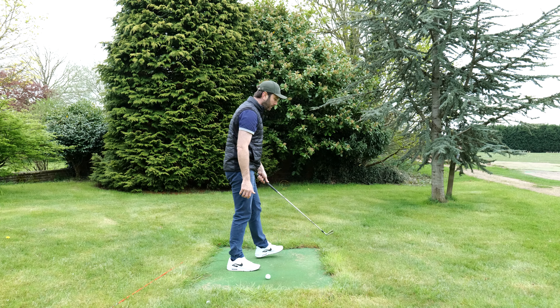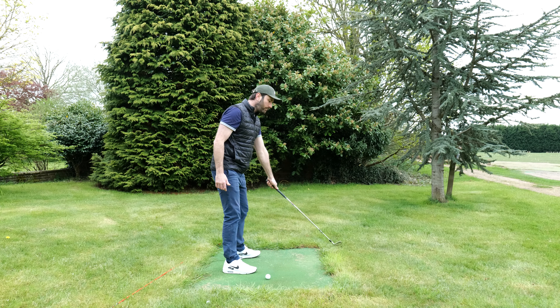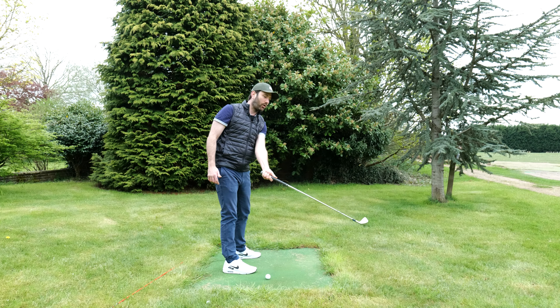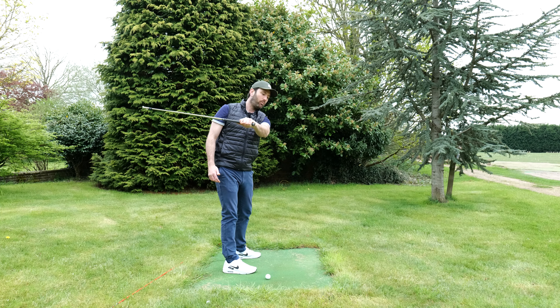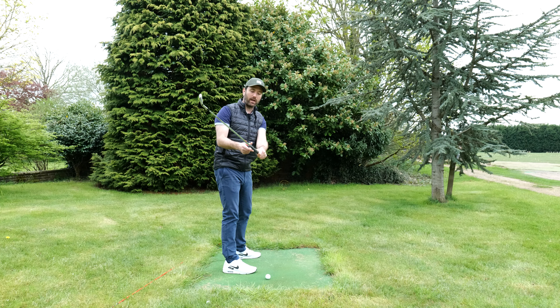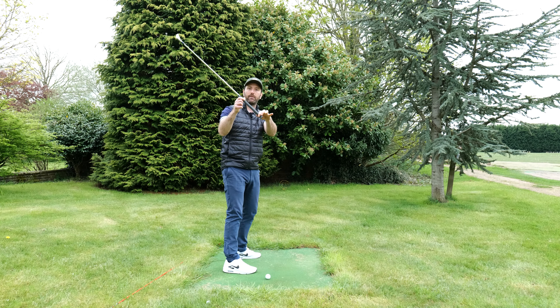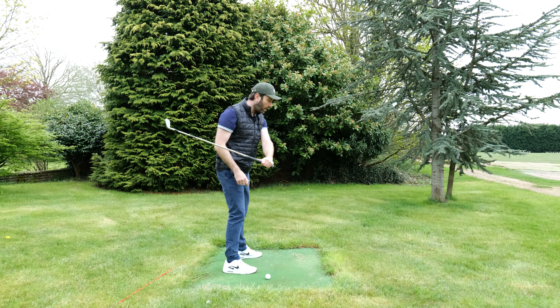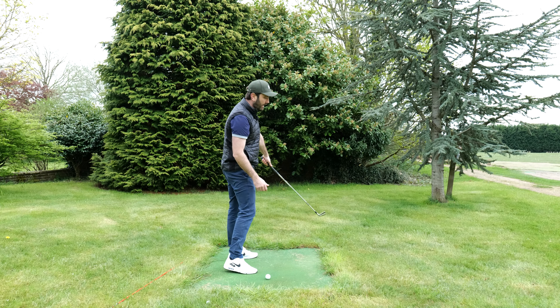However, when we're swinging in the golf posture, if I just introduce the arm roll, you can see the effect it has on the club — it sends the club over in this sort of direction. So what we have to do is two things: we have to feel like we are guiding the handle of the club, or if you like the grip, to the right of the target, while simultaneously rolling the club face.